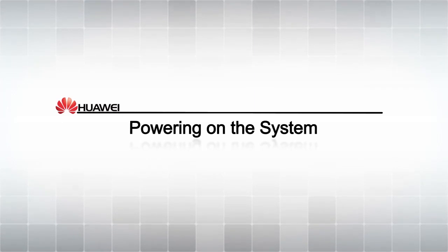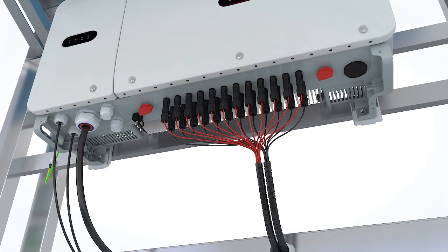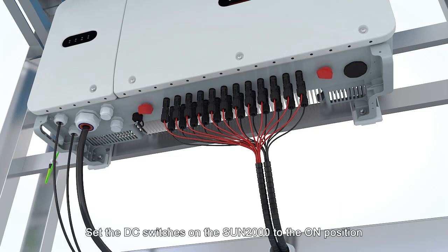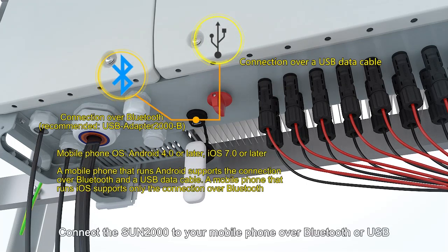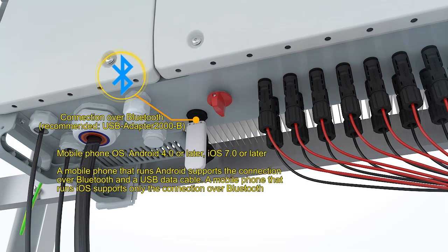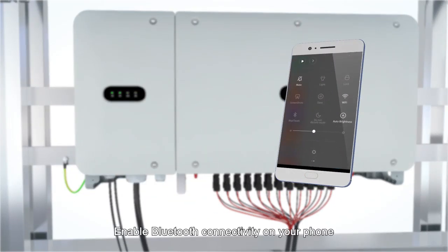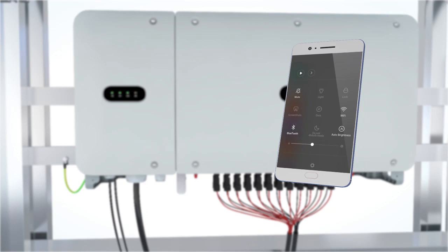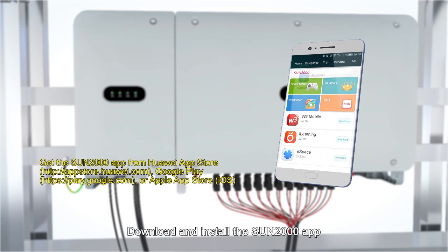Powering on the system. Turn on the AC switch between the Sun 2000 and the power grid. Set the DC switches on the Sun 2000 to the ON position. Connect the Sun 2000 to your mobile phone over Bluetooth or USB. Enable Bluetooth connectivity on your phone.